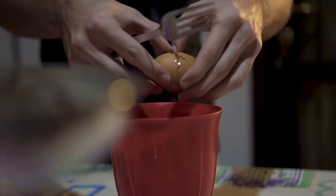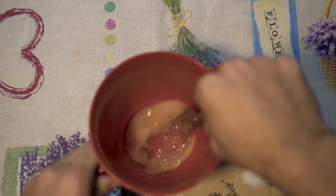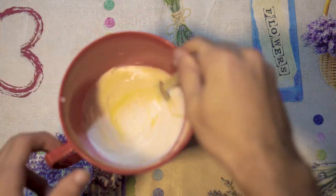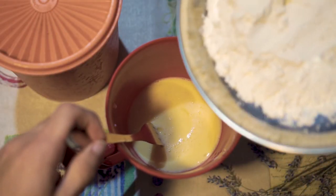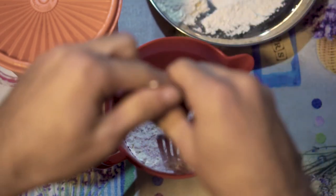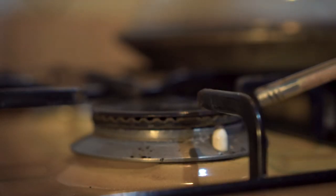And then put it so well. Add it to the egg. Add the egg, then put the egg in. Turn it off.